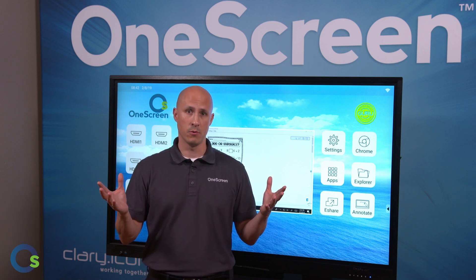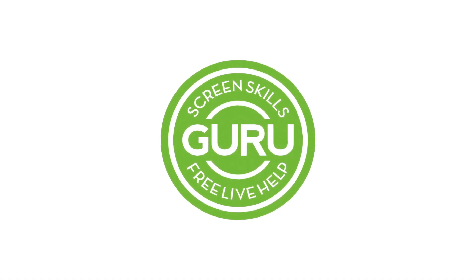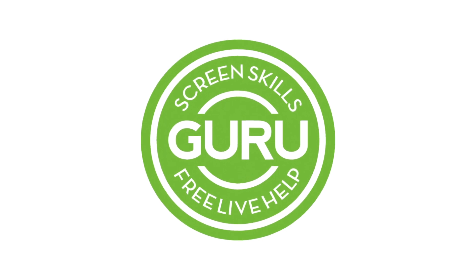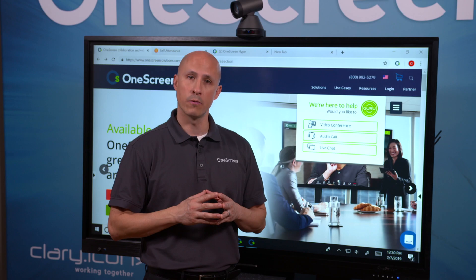That's all ready to enable. Thanks again for joining us. As always, all of our OneScreen solutions include free, unlimited, on-demand Screen Skills Guru support and training via audio, video, chat, email, or phone.